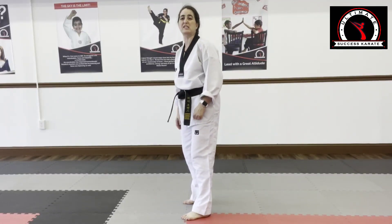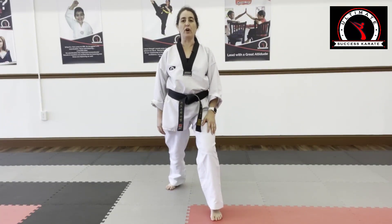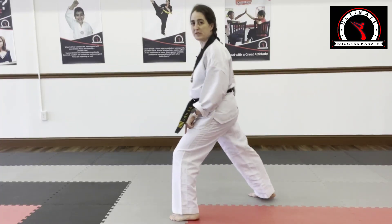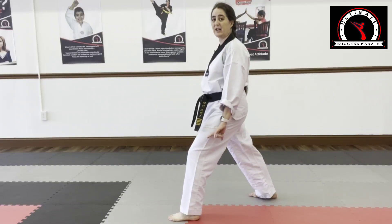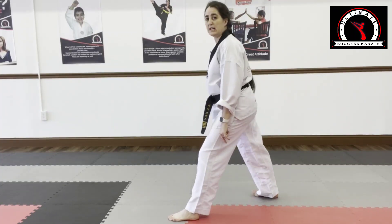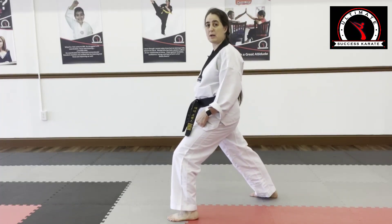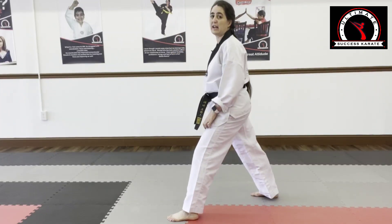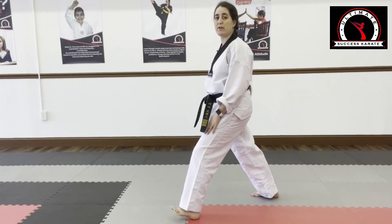Let's talk about how that applies to some common stances you use in the martial arts. Forward stance — on your front foot, where is your weight? If your knee is bent, you should be able to lift up your heel. From the side view, it's on the ball of your foot. On your back leg, where is your weight? Well, you have to lean forward to lift up your heel. It's more on your heel or more evenly distributed on that back leg. Look — my hip position is affected. Now it's really on that heel; I can't even lift up my foot.